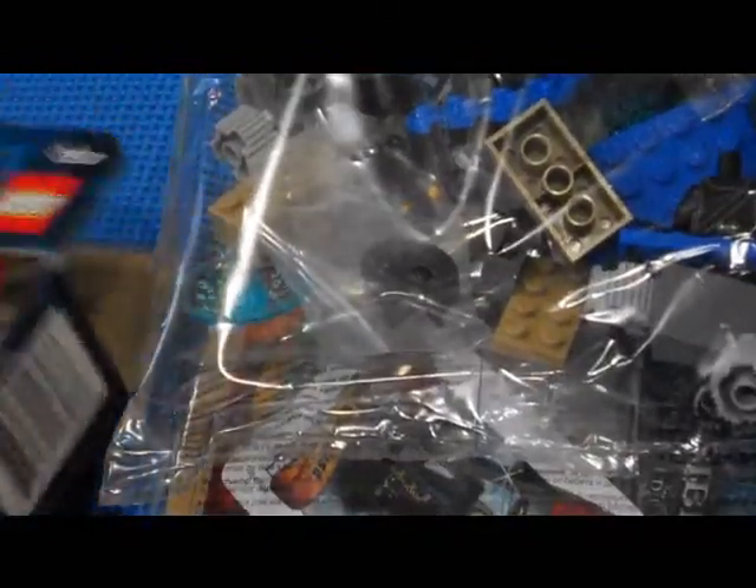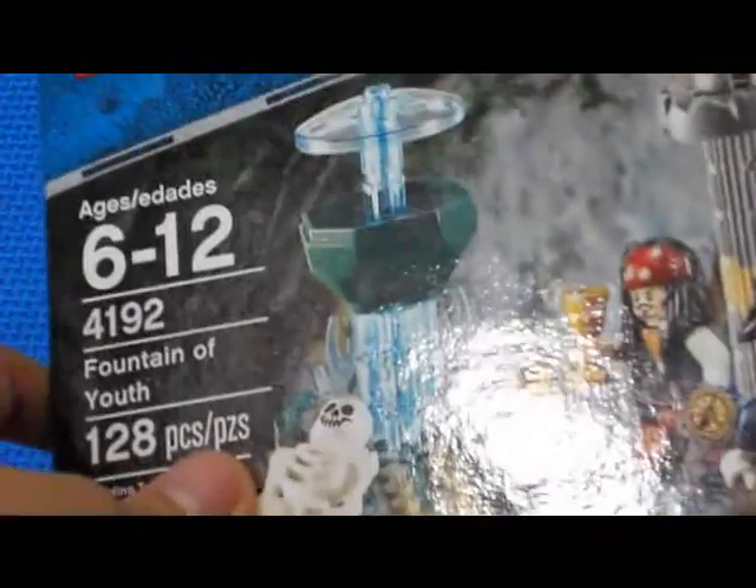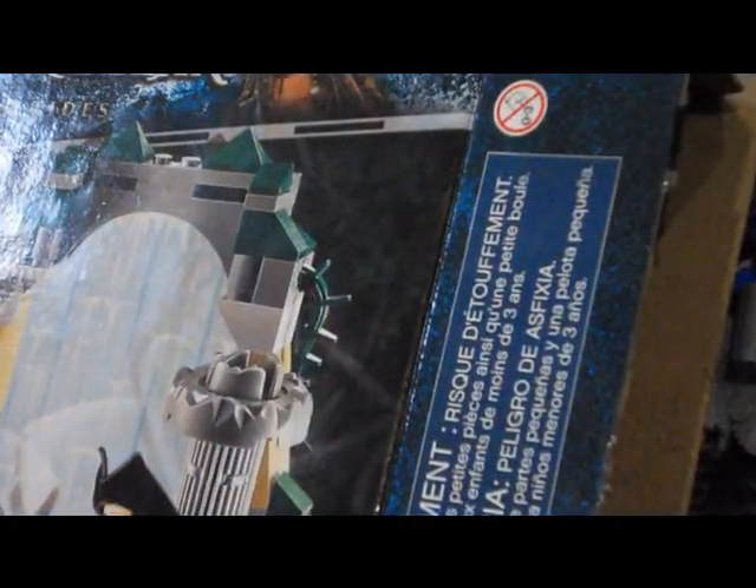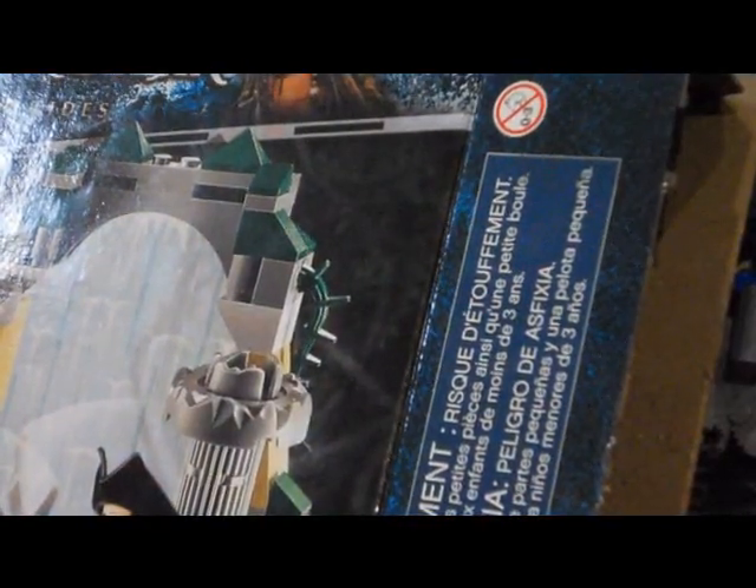Oh yeah, here's the box. Take a look at that. All right, that's pretty much it of how it looks like when you unbox the set.